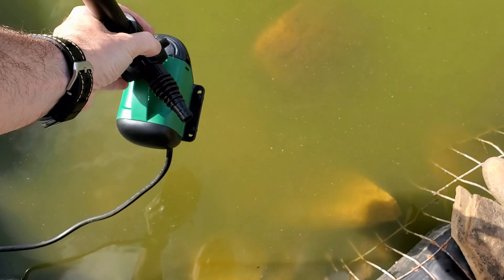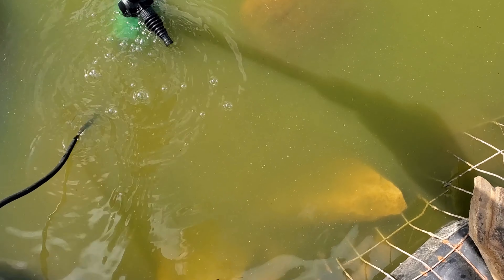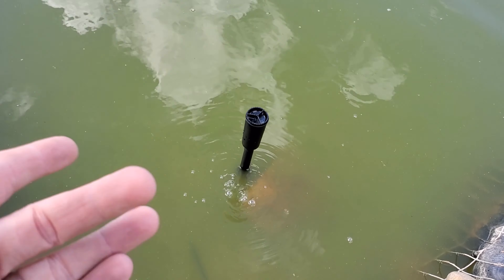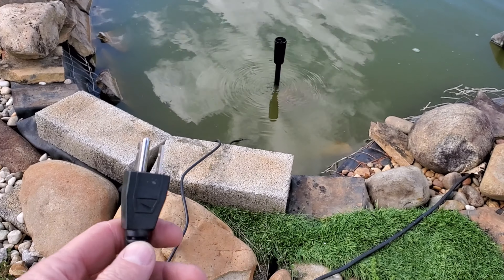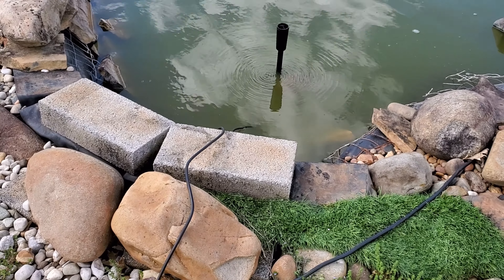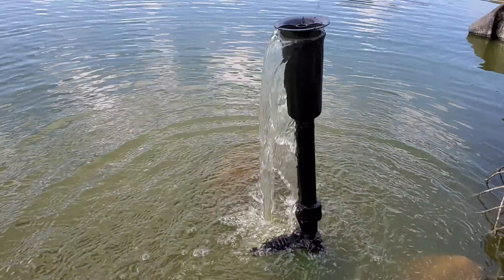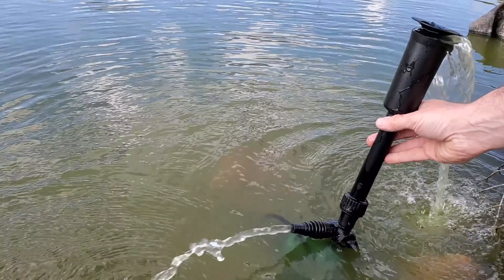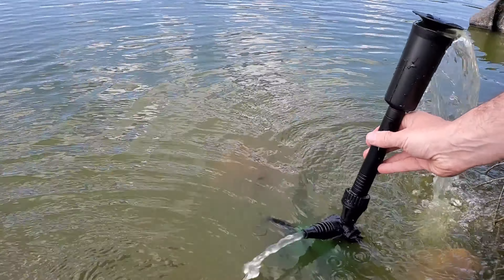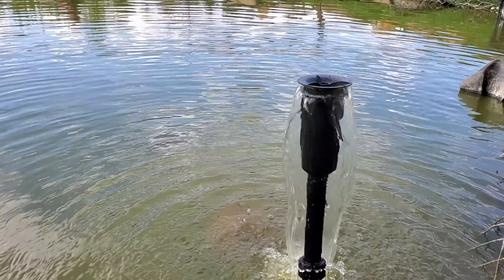We'll set this up in my pond and see what happens when I drop it in — checking if I've got enough distance to go down. I got it in there at a decent depth. I'll estimate the cord is around 25 to 30 feet. Let's plug this in and see what we have. I want to demonstrate what it looks like when the various switches are moved — as you can see, that's what it looks like with the side nozzle turned on.